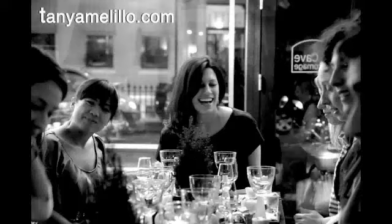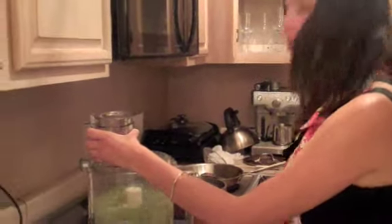Hey, it's Tonya. Check out my friend Anna's amazing fava bean crostini. Hey Anna, what's in there?